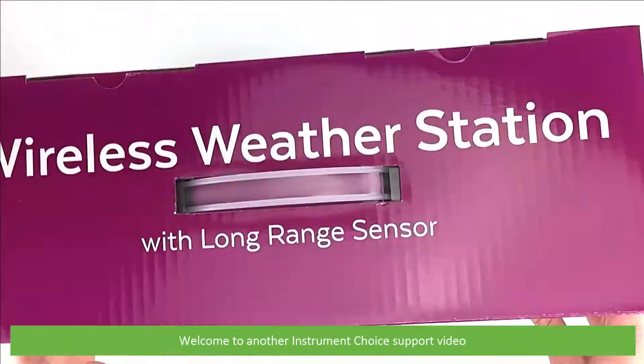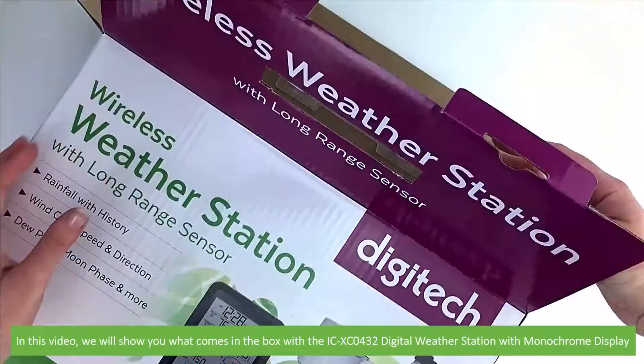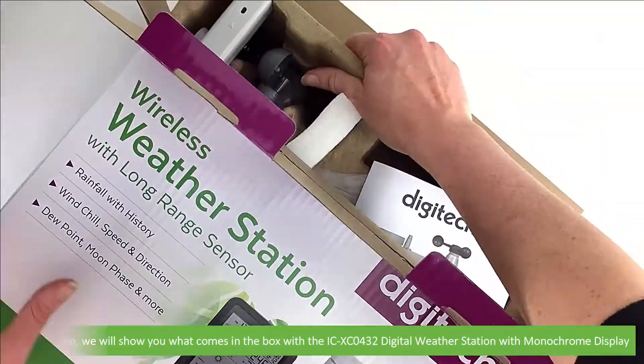Hi and welcome to another Instrument Choice support video. In this video we'll show you what comes in the box with the ICXC0432 digital weather station with a monochrome display.